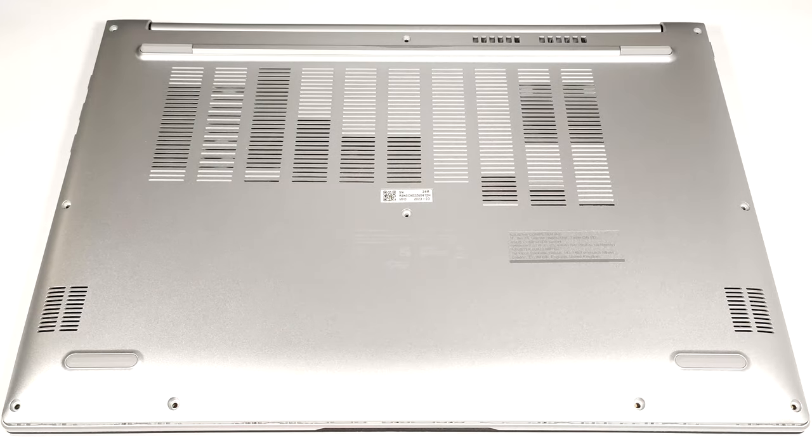Hello, this is Nick from Laptop Media and today we will show you how to open the Asus VivoBook 16X OLED K3604.